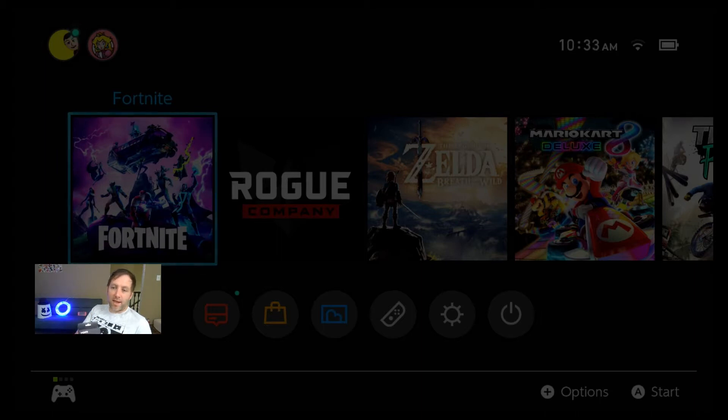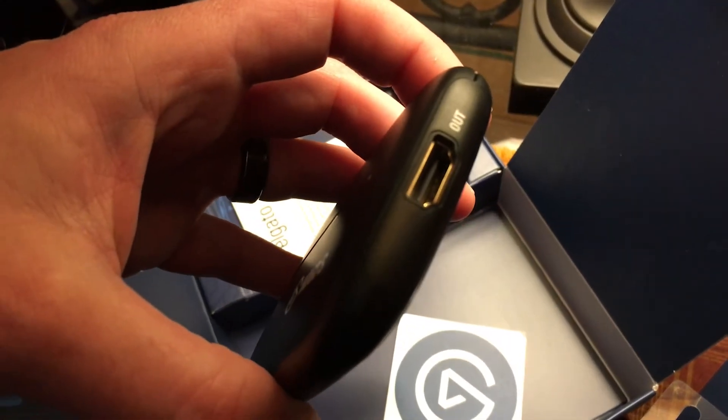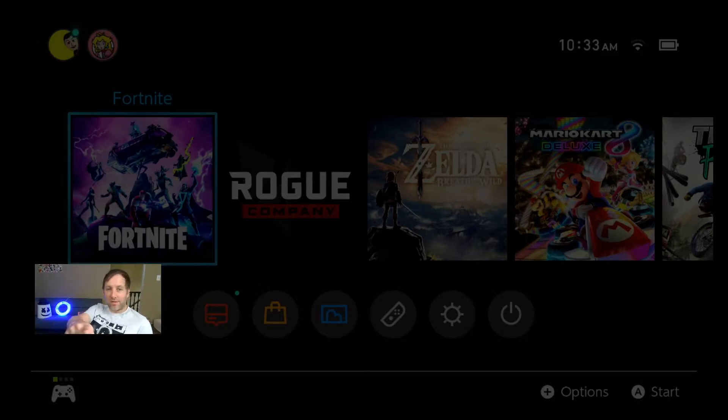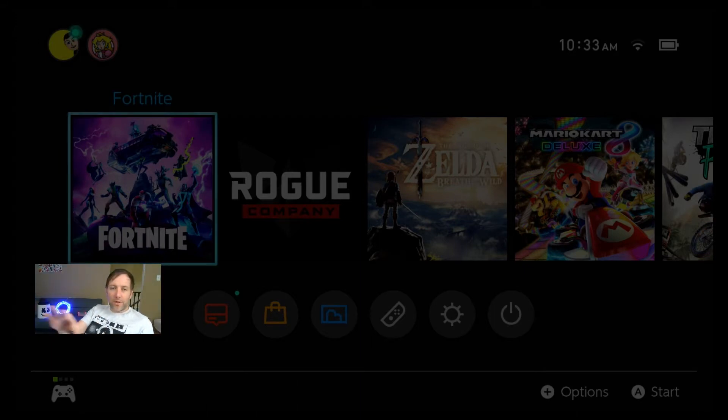Number two: if you look at the HD60S, it has an HDMI in besides the USB-C to the computer. It has an HDMI in and it has an HDMI out. That is great because the USB-C feeds a feed to OBS, which we're using here, in your computer, but then the HDMI out could go to your monitor. So I have another monitor up here so that I can play and I don't have to play on my computer. This does not have that. This is basically a USB 2 plug — it looks just like a USB memory card, like a flash drive. The only thing different about it is it has one HDMI in.